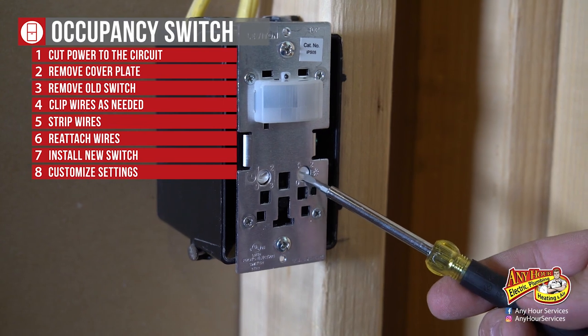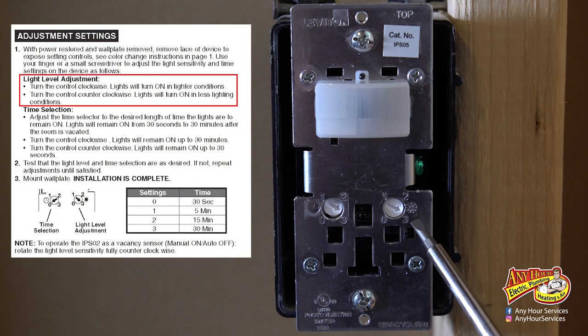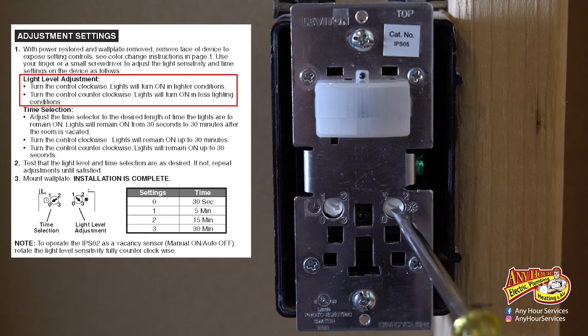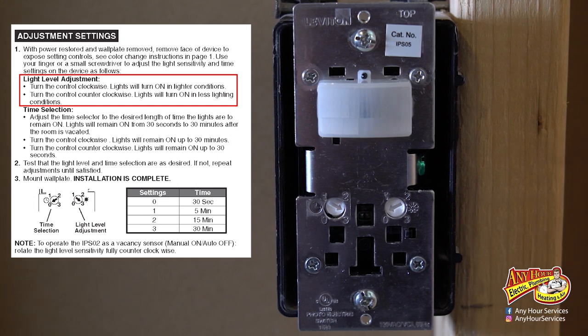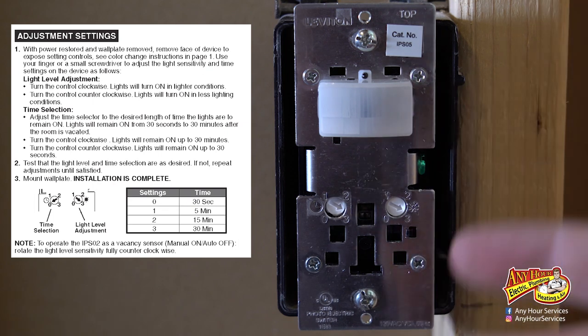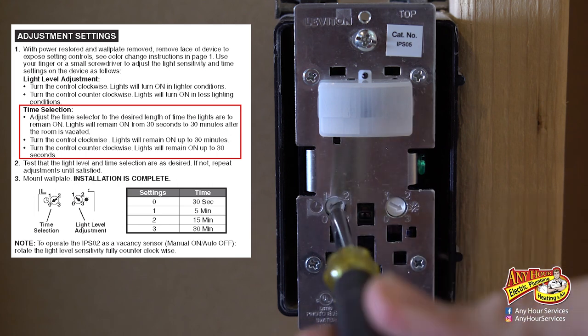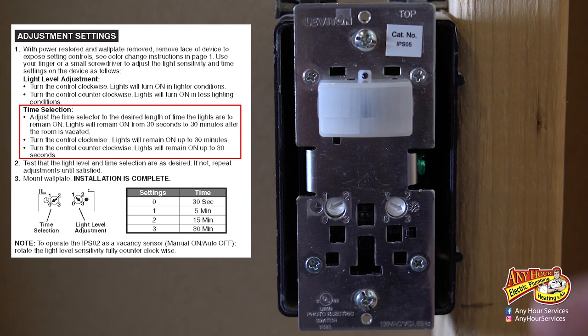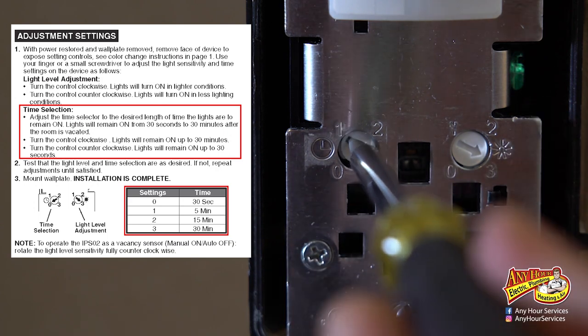Here's the timer adjustment and here's the light sensitivity adjustment. The light sensitivity controls when it turns on based on how much light is in the room. If you want it to come on regardless of light level, turn it all the way up to three. If the room has a lot of daylight and you don't want it to activate when there's already plenty of natural light, turn it counterclockwise all the way to zero. This is a dark room, so it doesn't matter for me. The timer controls how long the light stays on after it stops detecting motion — at zero it shuts off after 30 seconds, then there are settings for 5 minutes, 15 minutes, and 30 minutes.